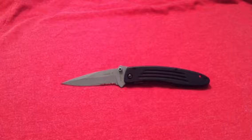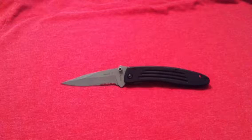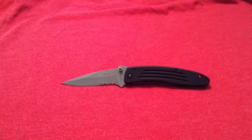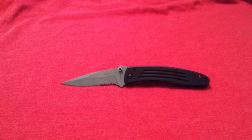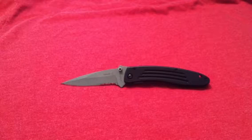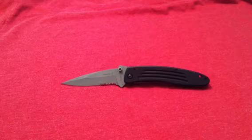Hey there everybody, Gideon's Tactical here doing a rapid review of a discontinued CRKT Apache 2. I stumbled across this and was able to get it for a great price. This was discontinued in 2000, so this is a 12-year-old knife — brand new, never used.